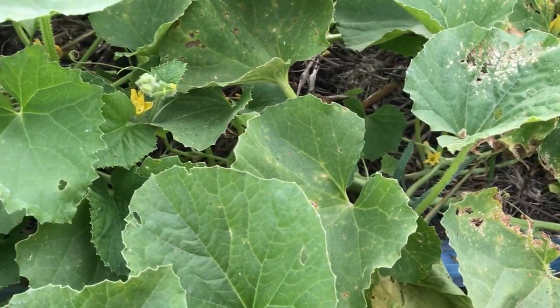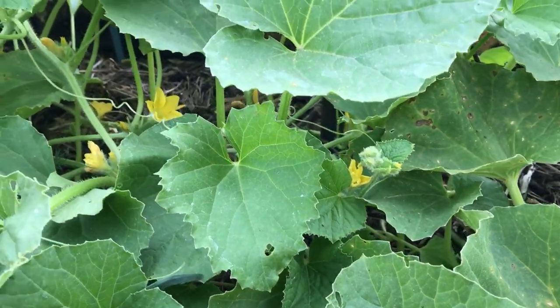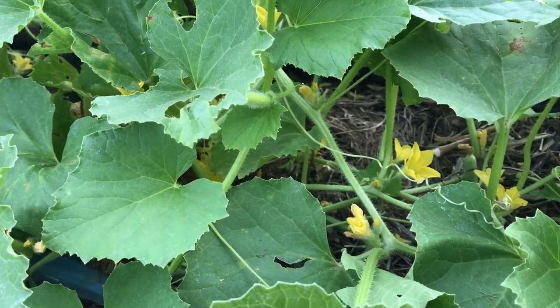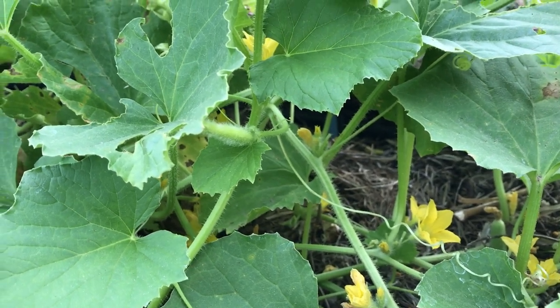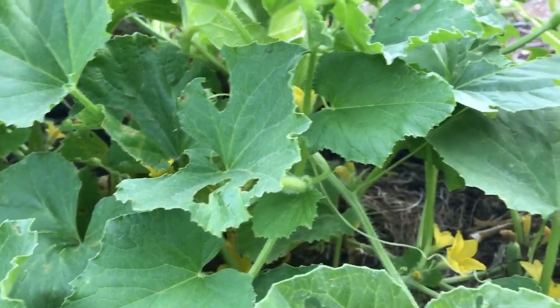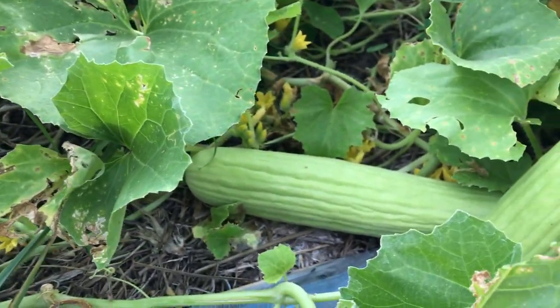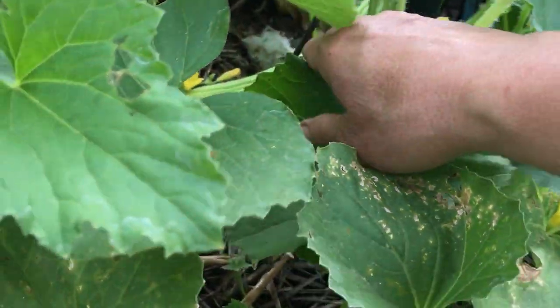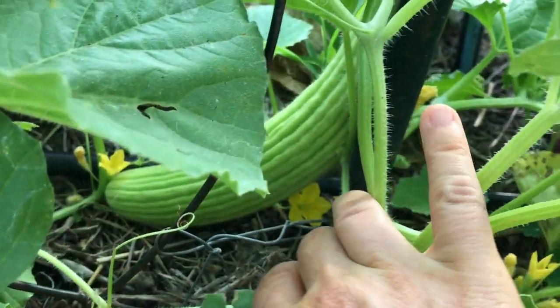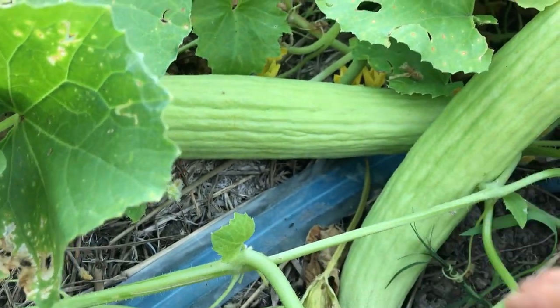Apparently they are supposed to taste — they are from the melon family actually, the plant — but it's used and eaten in exactly the same way as cucumbers. So I'm really interested how they taste. I will take one off now — the biggest one probably.